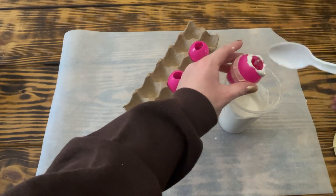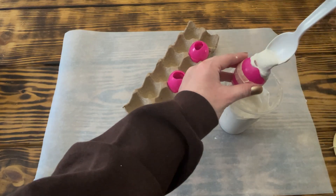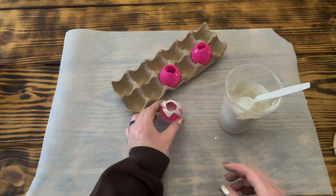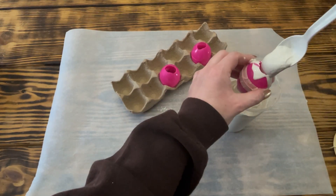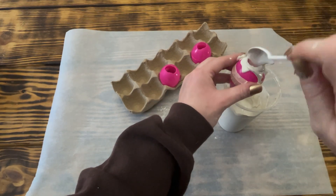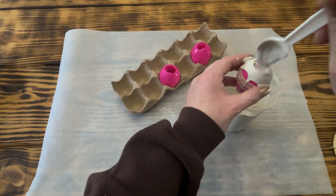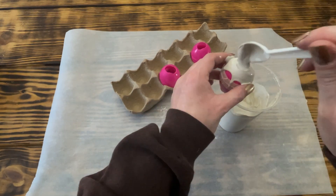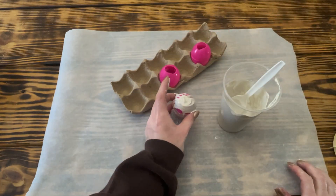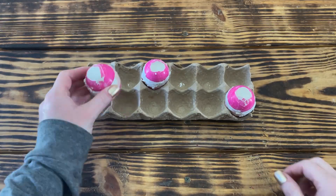Once I had the egg completely sealed, I spooned the plaster into the egg, working a little at a time, making sure to tap out all the air bubbles every so often, and continued to add plaster until the egg was completely full. I then set it aside to dry and repeated these steps on all three eggs, setting them aside to dry for a good 24 hours. After doing this project, I would definitely recommend wetting the inside of the eggs with water or some type of non-stick spray before putting the plaster in, because without it they are a little hard to de-mold.